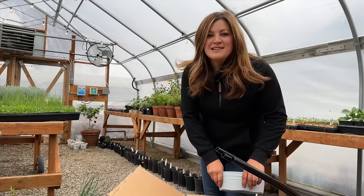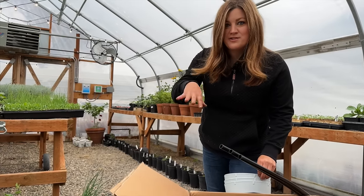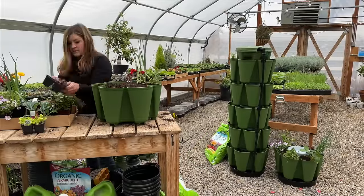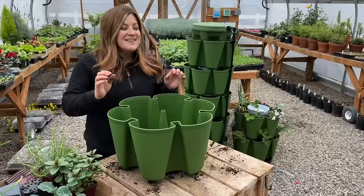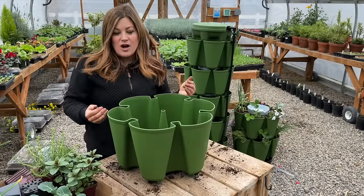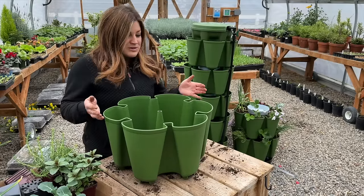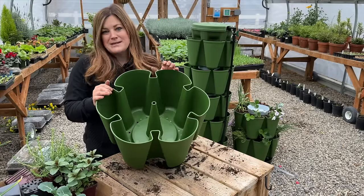At this point we'll set up a camera and speed up the planting process, but I'll give you a tour at the end of each level. I'm going to change my method here — it was a little difficult to get that second layer on because they get heavy when they're full of soil, and you're trying not to damage any of the plants right below.